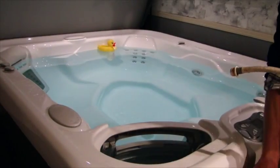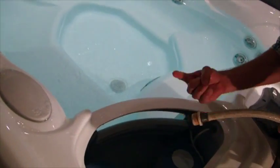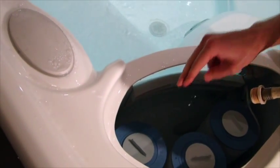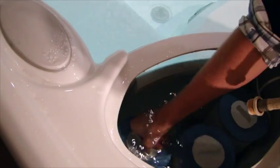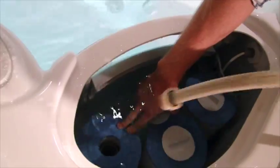Once you have your drain caps on, you'll want to go ahead and fill the spa. There is a specific way to do this. You'll either have one, three, or five filters. There's one with a gray cap that you'll just simply unscrew and you'll find a hollow pipe down there. That hollow pipe, you just shove the hose as far down as it goes and start filling.